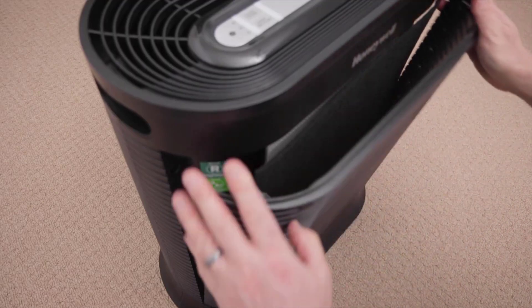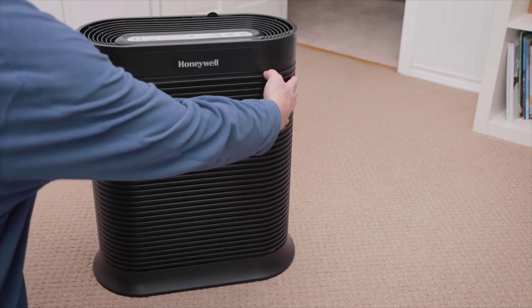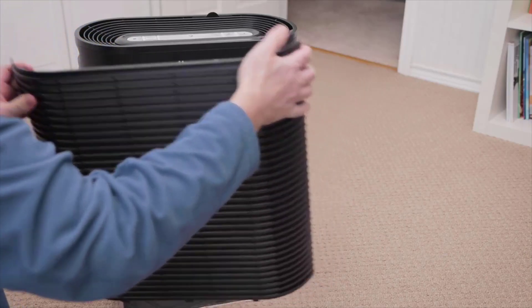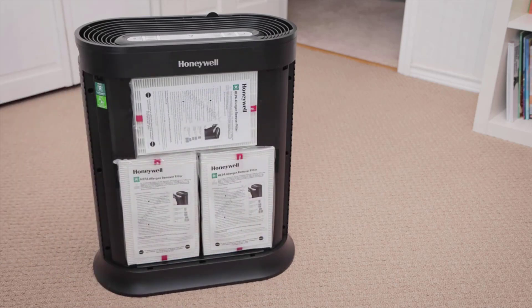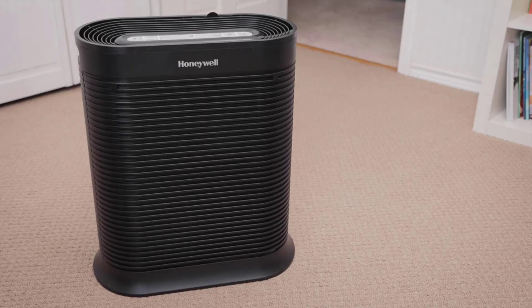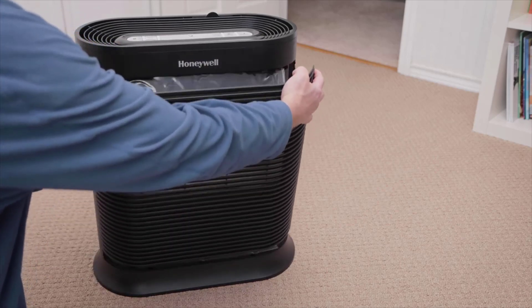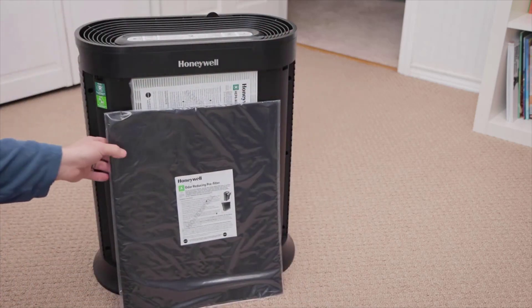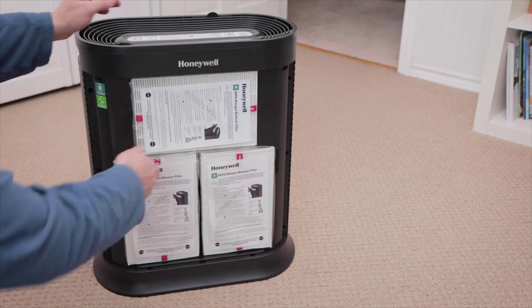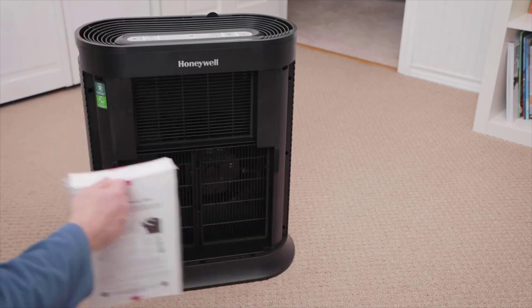For example, in a small room where 100 CFM is sufficient — say 150 square feet or smaller — this unit has to run on turbo to reach that airflow. In that same small room, you can use a larger top-rated unit set to a lower setting to achieve the same level of particle filtration at a much lower energy cost and much lower noise level. That is the reason why we recommend 250 CFM units in general, and not just compared to the HPA100.